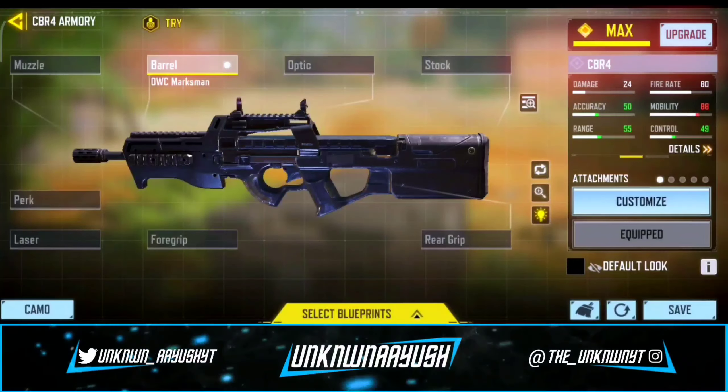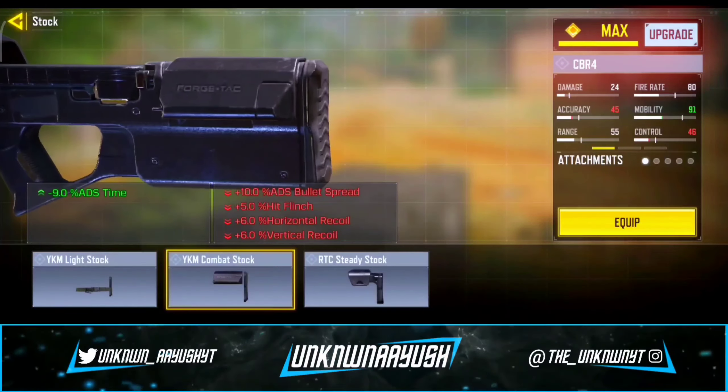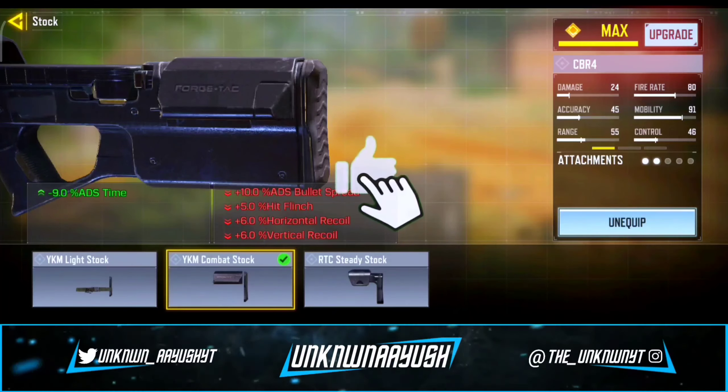Moving ahead to the second attachment, we use the YKM Combat Stock — it slightly increases ADS speed.